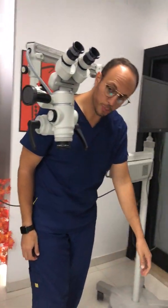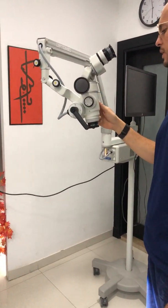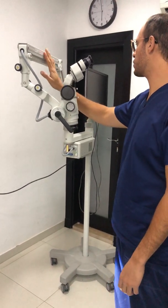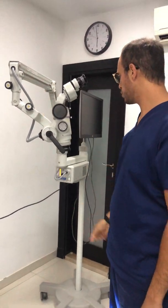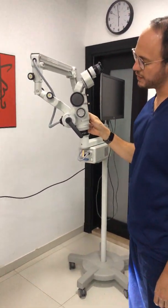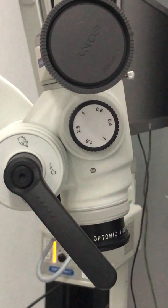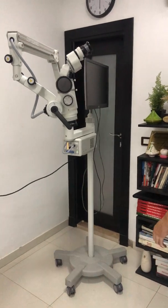The good aspect about this microscope is that it feels well built — you can feel the European finish. Everything is well polished, all metal, and even the transition of the lens itself sounds and feels very accurate.